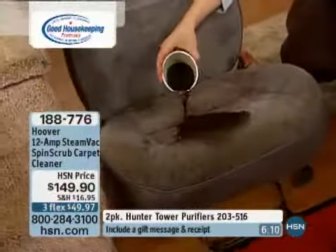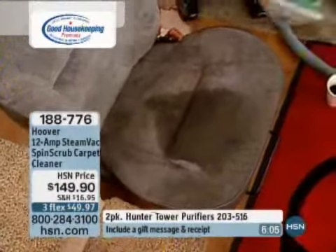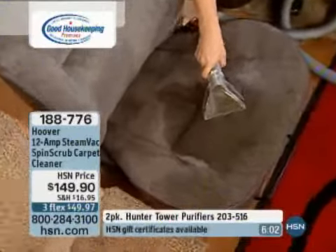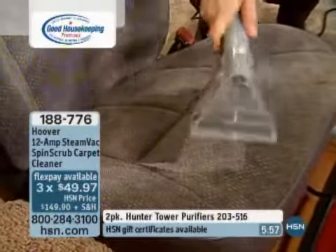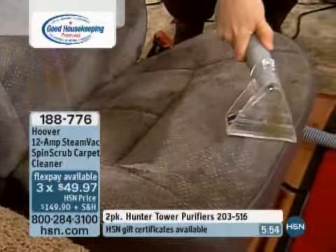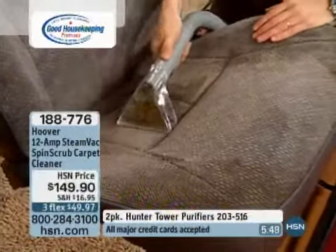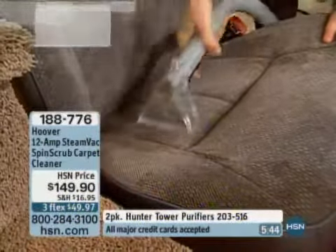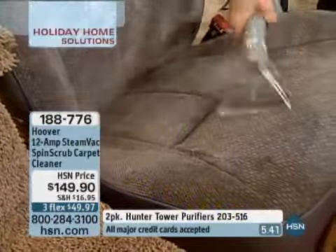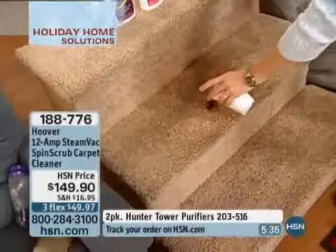Have you ever spilled a cup of coffee in your car? It could be anything — orange juice, baby formula, milk. Watch how this will suck that right up. It also has a little scrubber on the attachment. Maybe the interior of your car — my kids have gotten in with paint on their clothes and sat down on the seat. Now you can actually scrub that at the same time you are suctioning it out. Don't be afraid to spray a little cleaning solution right on there.